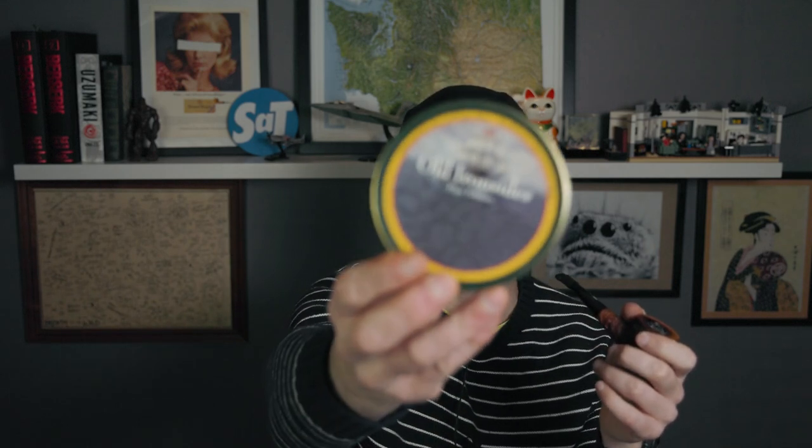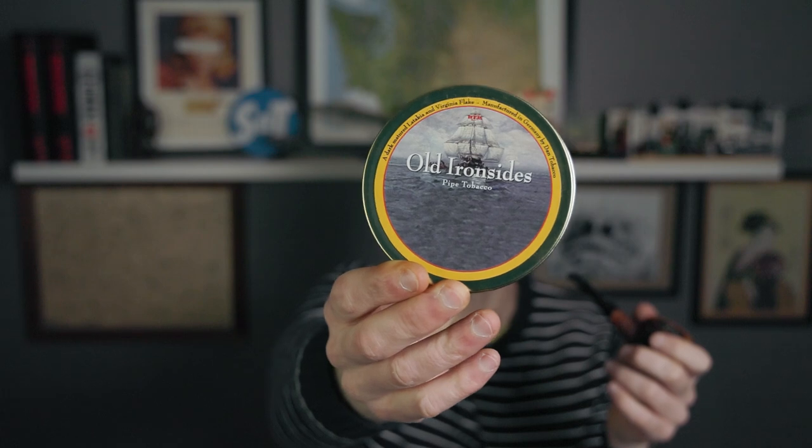I think maybe I'm being too enthusiastic about this — maybe that'll be tempered a little bit as I smoke it. But initial impressions are very positive for Dan Tobacco Old Ironsides. I can't wait to try this out for the next couple of weeks, and probably in two weeks' time I will report back to you with my full and final review. But until then, until next time, until we meet again — I've been your good friend Bradley, you've been the audience, this has been Stuff and Things. I'll see you later.